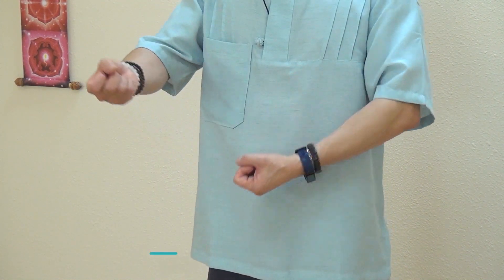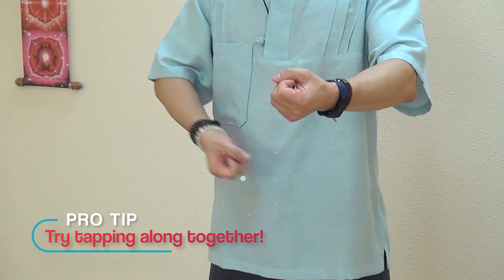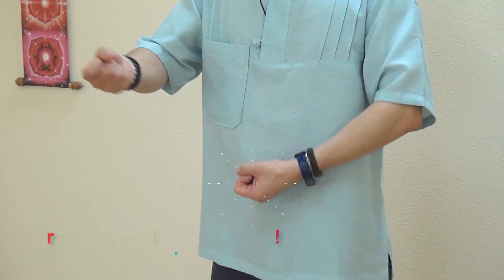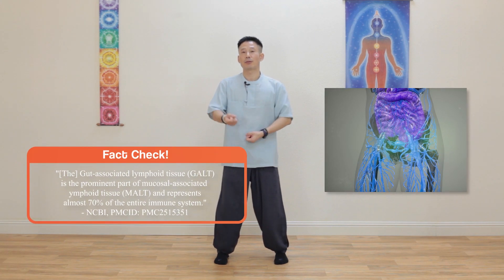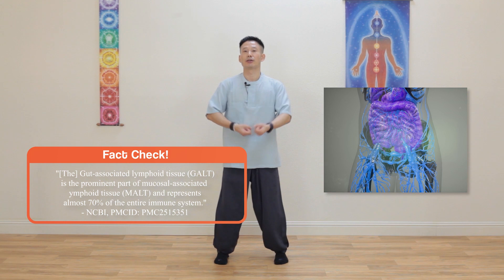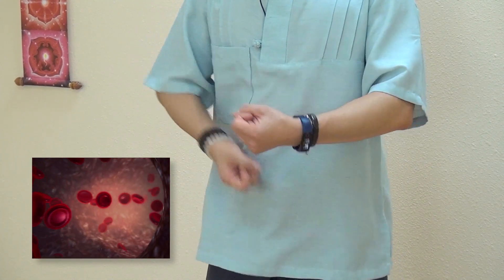When you start feeling the vibration, little by little you can move both fists together. During the tapping, focus on the vibration coming into your abdomen. Around this lower abdomen area, there are the biggest lymph nodes. About 70% of the immune system is related to this area and the lymph nodes. When you tap, you naturally stimulate your lymph nodes. Also, around 30 to 40% of blood stays here, so it can help improve circulation.